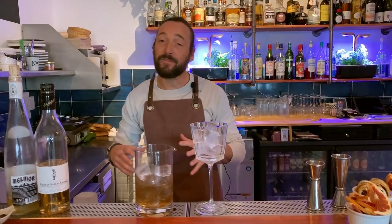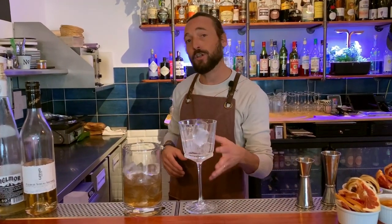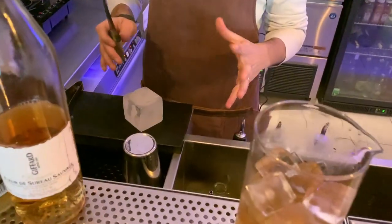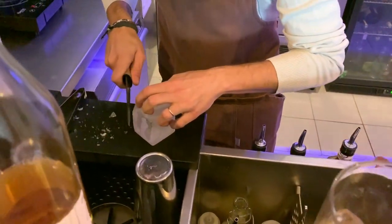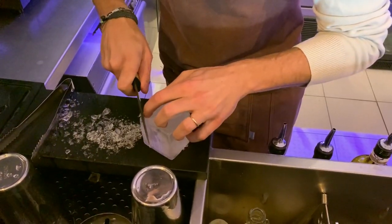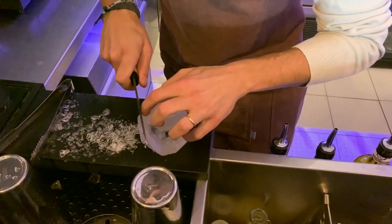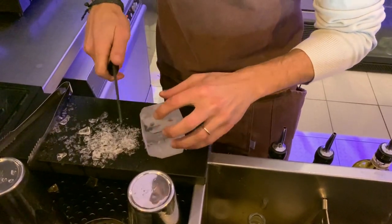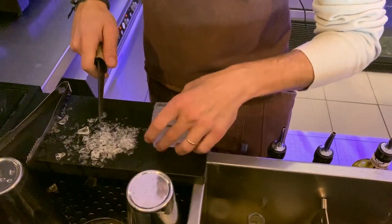To finish this cocktail, I'm going to shape a piece of ice cube to control dilution in our cocktail — it's going to be in diamond shape. Just be careful not to cut your nails because it's really, really hard.